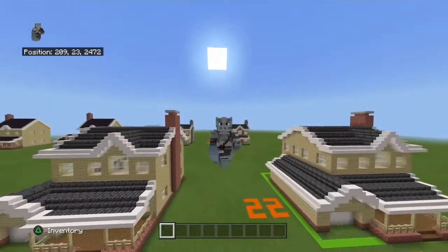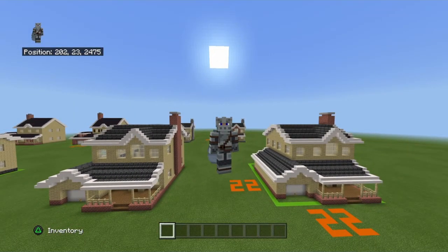Once you're done, that is your suburban house complete! I hope you guys did enjoy this video. If you have any suggestions for tutorials feel free to leave them in the comments, and have a fantastic day. I will see you on the next one, peace.